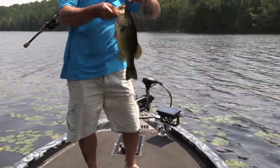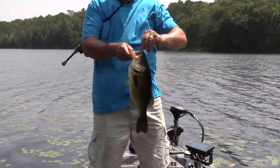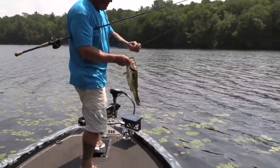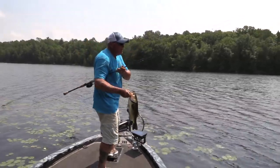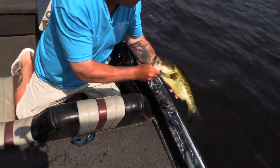Two and three-quarter pounds, sitting in the outer pads. That's why you gotta keep pitching, pitching, pitching with the pitching stick. I'll keep the trolling motor out and find some fish on the outer stuff — two and a half pounder sitting on the pads.